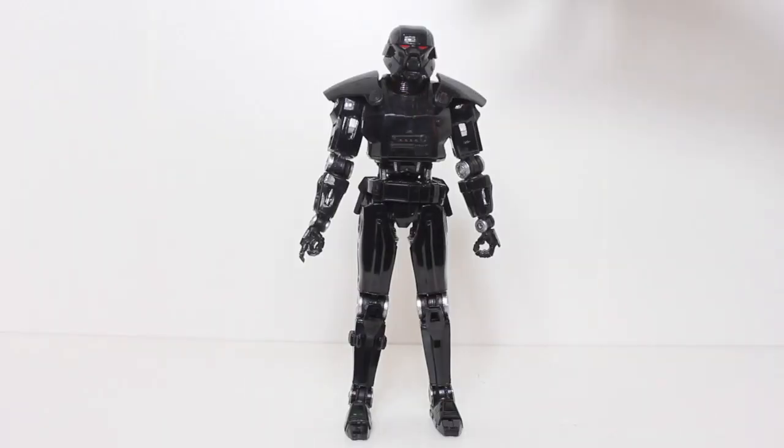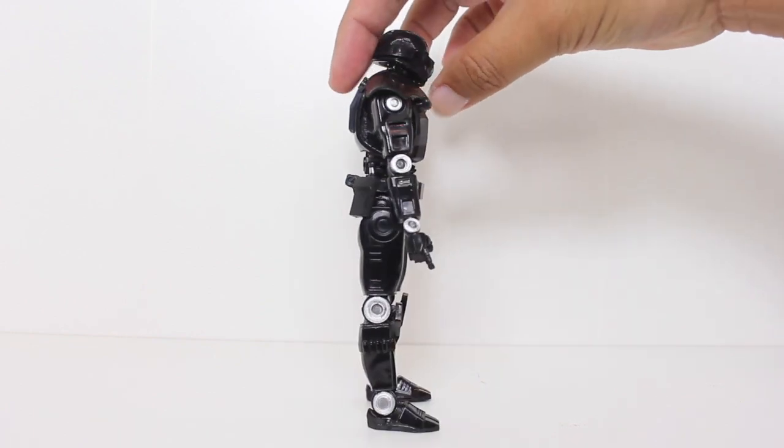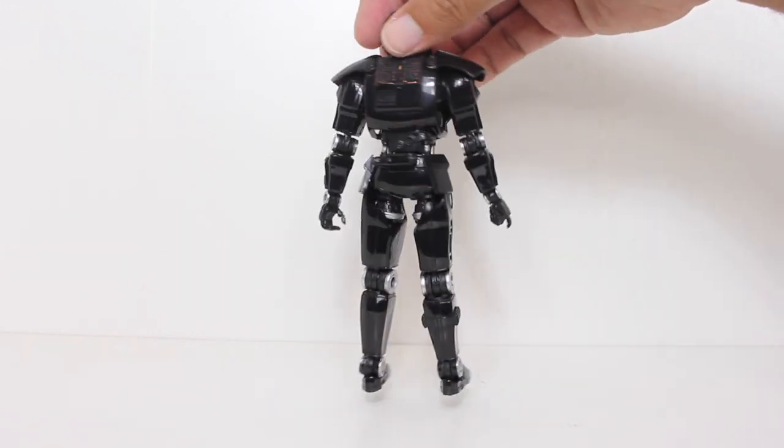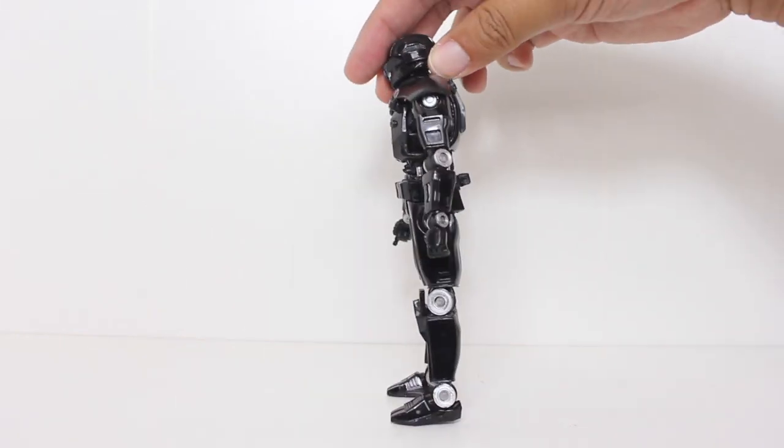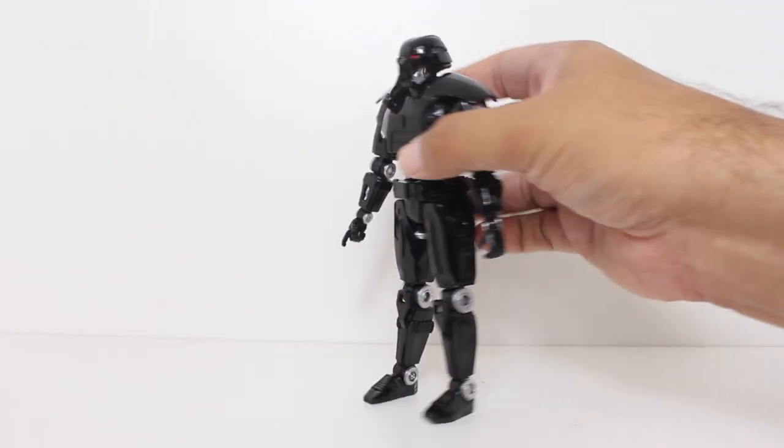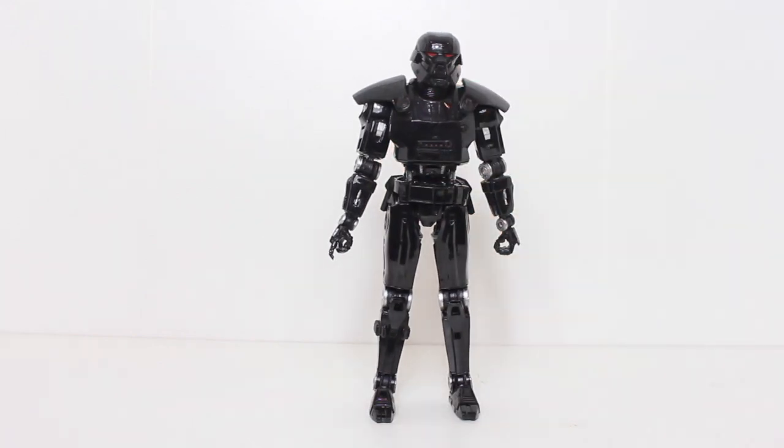Did anybody else out there, when watching The Mandalorian, geek the F out the second you first saw these Dark Troopers? I had major flashbacks to my childhood playing the original Dark Forces in the 90s, and seeing them in live action was awesome. Having this action figure in my hand — super awesome.